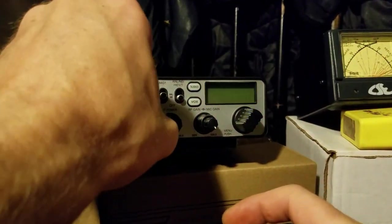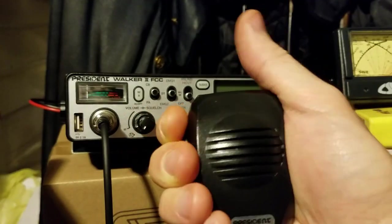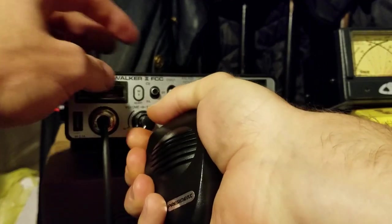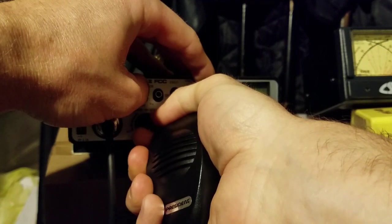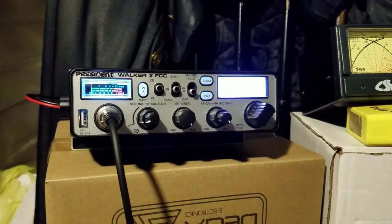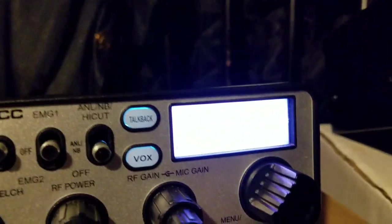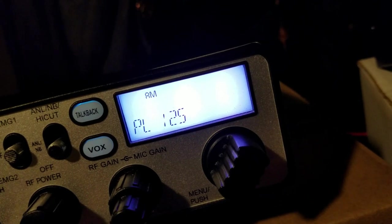What you do is you hold down the mic push-to-talk and then simultaneously press the weather button and the talkback button, and turn it on all at the same time. And now we're in the service menu. Yeah, kind of hard to do but we got there.